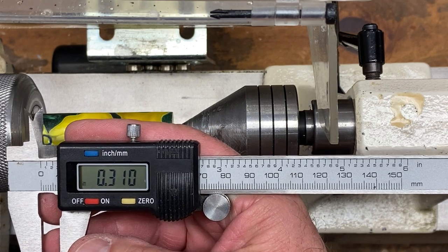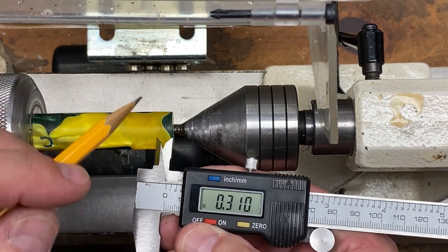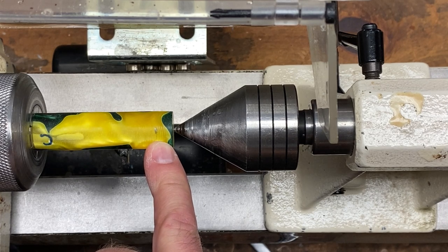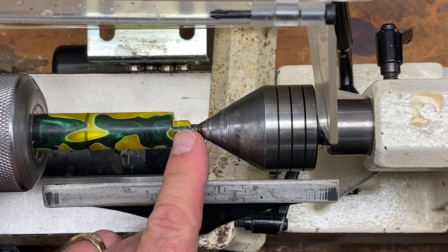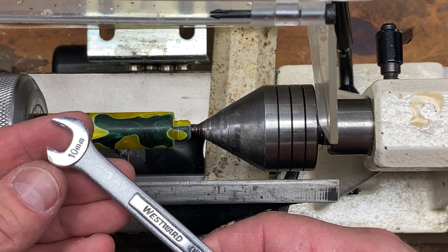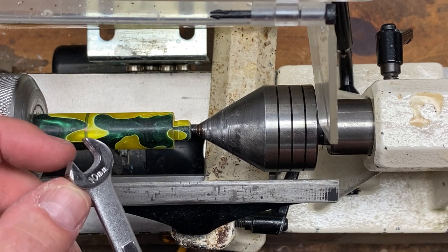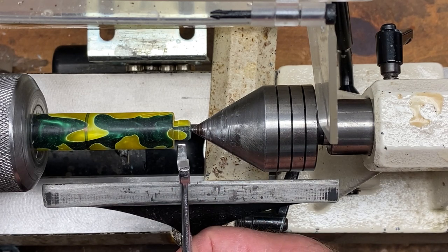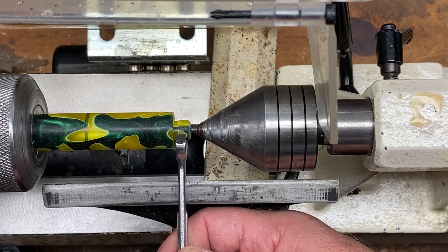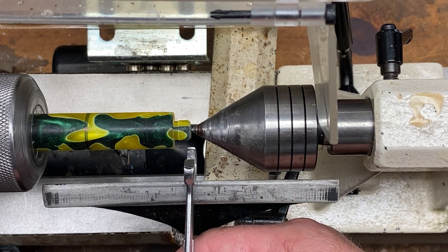Set your calipers to 0.310 inches or 7.88 millimeters and transfer that mark to the end of your blank. Turn down the end of your blank to 10 millimeters in diameter. A really easy method is to get it close — say 10.5 to 11 millimeters — then take a 10 millimeter box wrench. I've ground the short edge of the wrench square to make a nice sharp cutting edge. Lay the wrench on the tool rest, let the long edge touch the bottom of the blank, and slowly push it in until it completely covers the tenon — you now have a perfect 10 millimeter tenon.